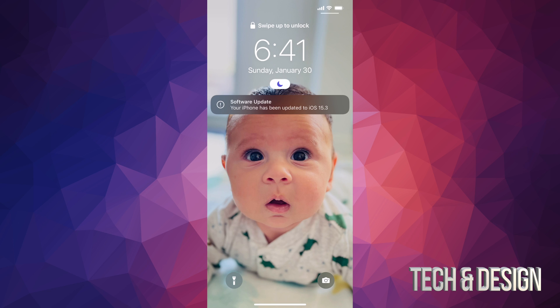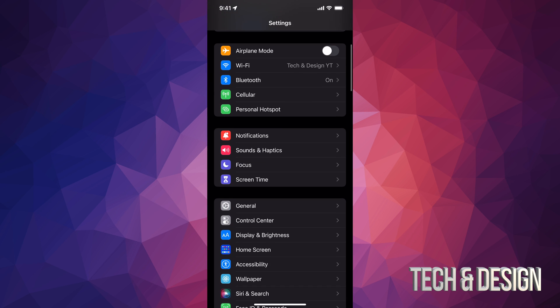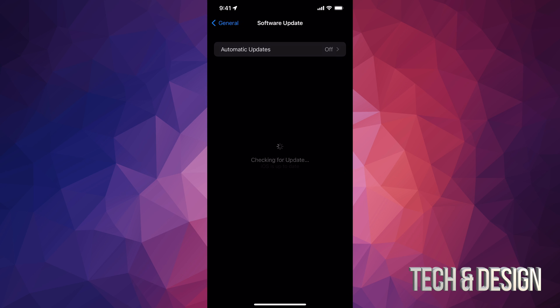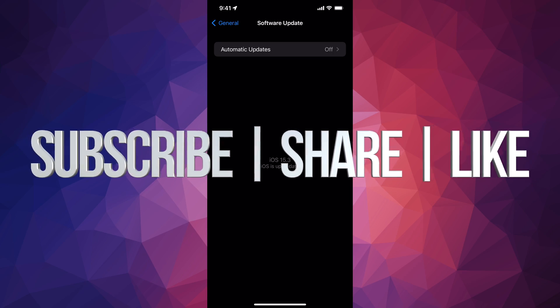And there we go — that's it, we're done with the update. We can just scroll up and log in. It's going to ask you for a passcode if you have one; if you don't, you can just log in and you're all done. You can also check that everything went okay by going to General > Software Update, and it should tell you that you're all up to date. Anyway, that would be it for this video — if you have any questions or comments, write them down in the comments area. Don't forget to subscribe and rate, thank you.